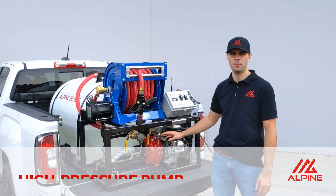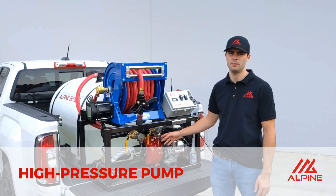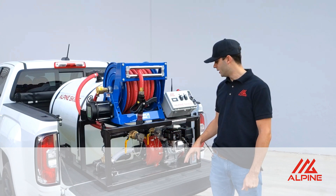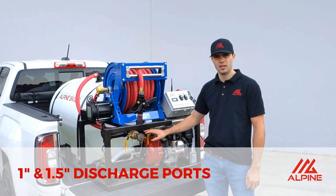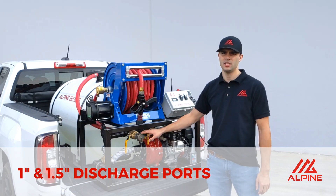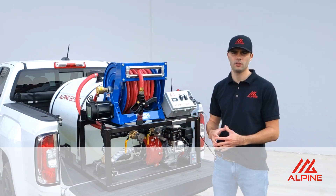We have a Honda motor on this one, and the pump puts out a max capacity of about 130 psi and 70 gallons per minute. This skid comes with two auxiliary discharge ports — there's a one-inch and a one-and-a-half-inch on this skid. For whatever hose lay you want to run, it gives you a bit of a wider variety of options.